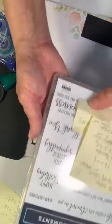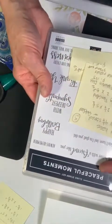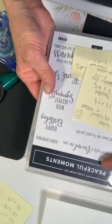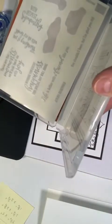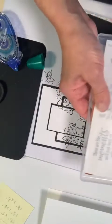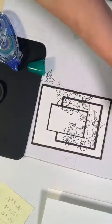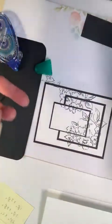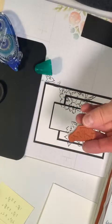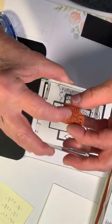It's the Peaceful Moments stamp set, and I'm going to use this Happy Birthday stamp. Peaceful Moments is also in our annual catalog. This one is ready to go. You can use a smaller one but since this one is handy, we'll use it.